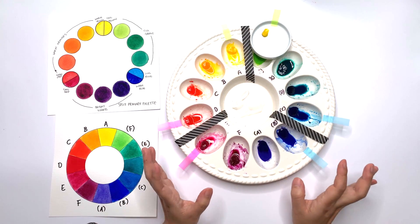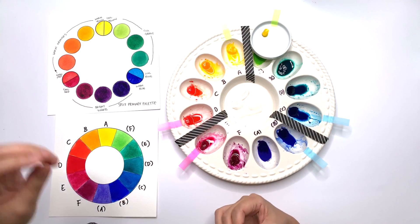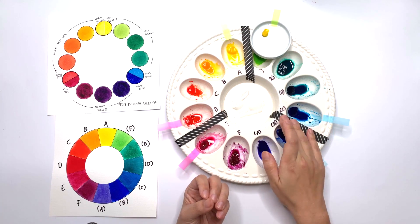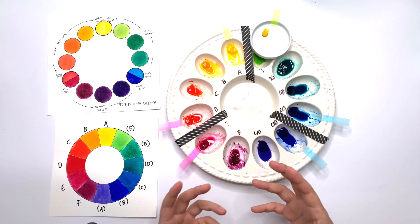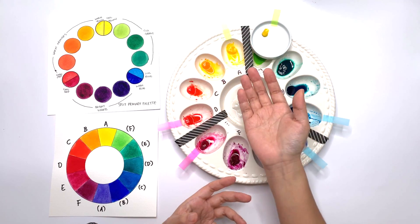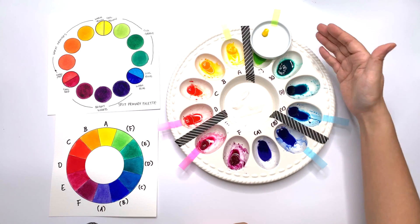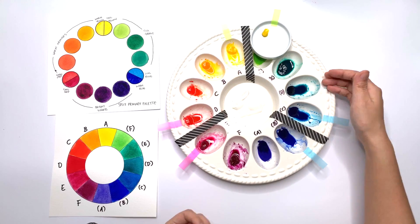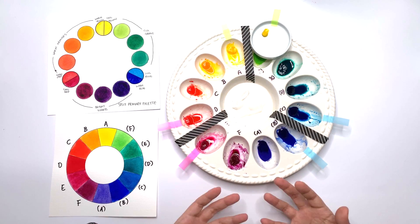Why is this important? It's important in colour mixing because colour temperatures — whether a colour is warm or cool — really play into how bright or muted a mixed colour will turn out. By splitting the palette into three segments, we've grouped colours together that make nice bright mixes. In this section you have colours that make really bright oranges, because all the colours are warm. In this section you have cool colours — blues and greens — that make nice bright mixes. And down here you have colours that make bright violets.